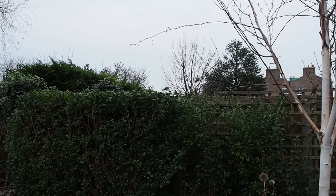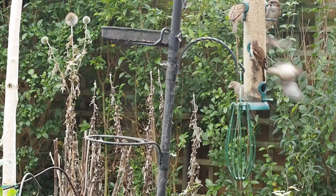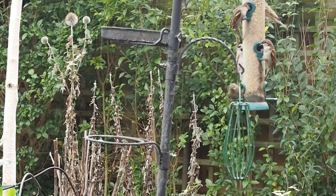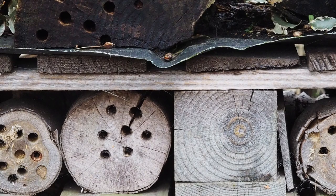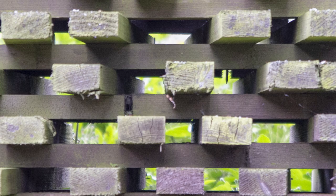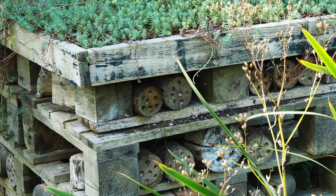Sustainable garden boundaries: hedges are much more environmentally friendly than fences because they offer a habitat for wildlife and help improve air quality like all green planting. If you're buying a fence, look for FSC certification. If you have a gravel board at the base — a solid plank made of cement — make sure there are a few holes in it, because wildlife, especially hedgehogs, need to roam from garden to garden. Bat boxes and bug hotels have become something of a fashion accessory, so it's important to get them right — consult wildlife trusts, and there are links in the description below.